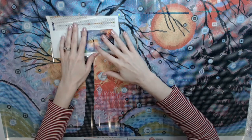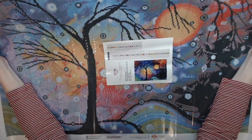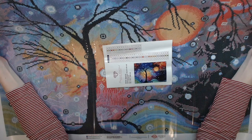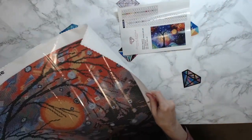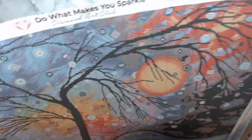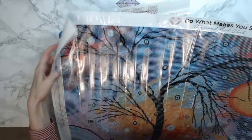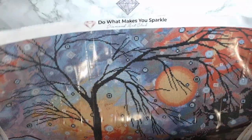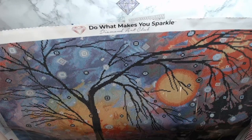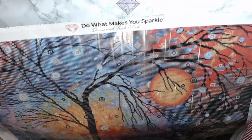Sorry for the glare. Does it help if I turn it this way? Maybe a little bit. So this is Winter Sparkle. With Diamond Art Club, you get a legend on the left side as well as on the bottom right side. The canvas is wonderful — it's a soft cloth. It's sparkly. You can't see it here, but it's got little sparkles in it. Very excited.